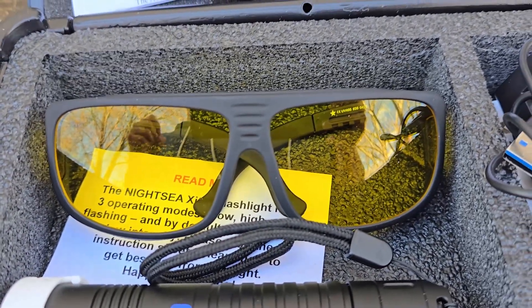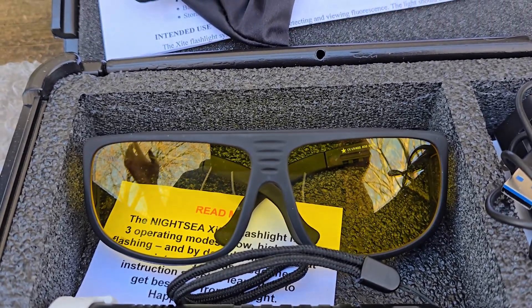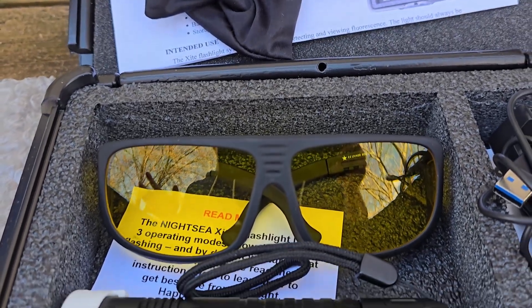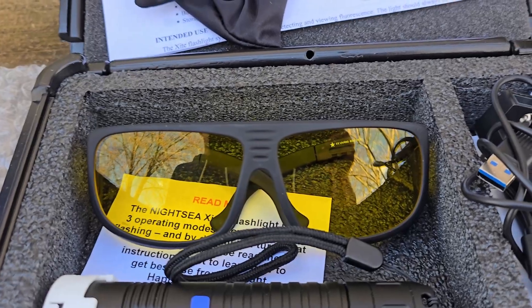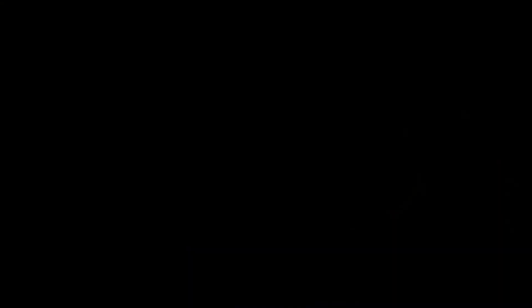We're going to check this out tonight. I'm going to make sure the room is completely dark — we don't want any contaminant white light, we want to see only the light being fluoresced back at us. All right, so here we are, it's nighttime and I've set up the two newts in this little holding tank, and I am shining that blue excitation source light on them right now.